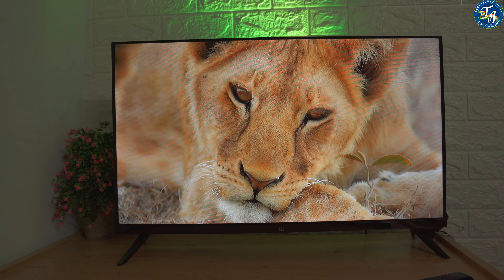This TV comes with multiple picture and sound settings which can be tuned according to one's liking. SD channels and 720p videos play beautifully on this HD Ready TV. An HD Ready TV is an ideal option for those who are desirous of watching mostly SD channels. This TV also comes with support for 1080p videos, which you can certainly watch on it.